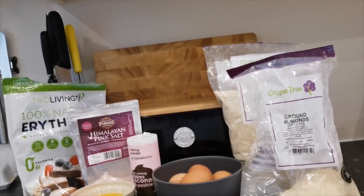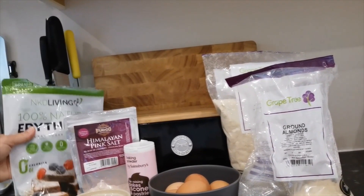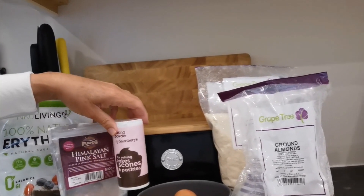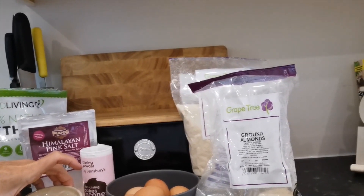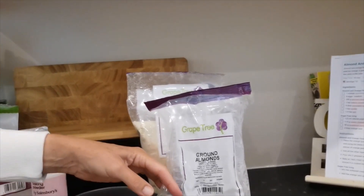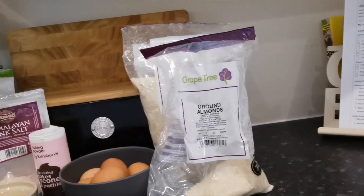There's not that many ingredients to this. You can see we've got the sweetener, the erythritol, some salt, some baking powder, this is the already blended mango, six eggs, and almond flour which I get from Grape Tree.